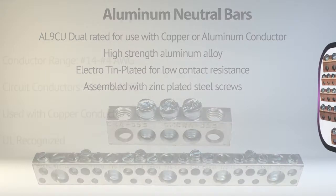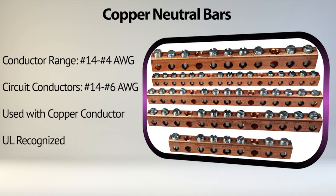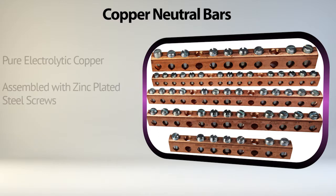The copper neutral bars can accommodate a line conductor of number 14 to number 4 AWG and circuit conductors from number 14 to number 6 AWG. They can be used with copper conductor only and are UL-recognized. Made of pure electrolytic copper to ensure maximum strength and conductivity, and assembled with zinc-plated steel screws.